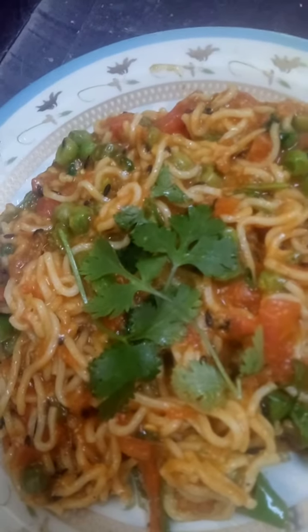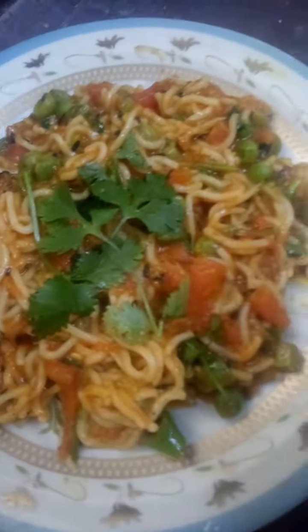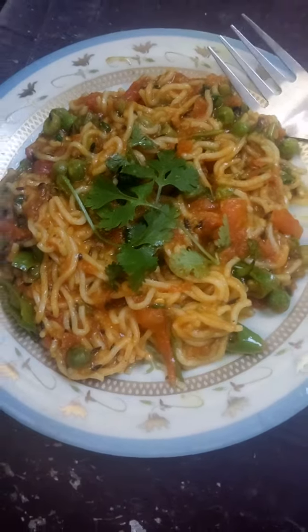Now we are ready! If you like this recipe, please like and subscribe to the channel and press the bell icon so you will get notifications. Please also share with your friends. I will see you in the next video. Bye!